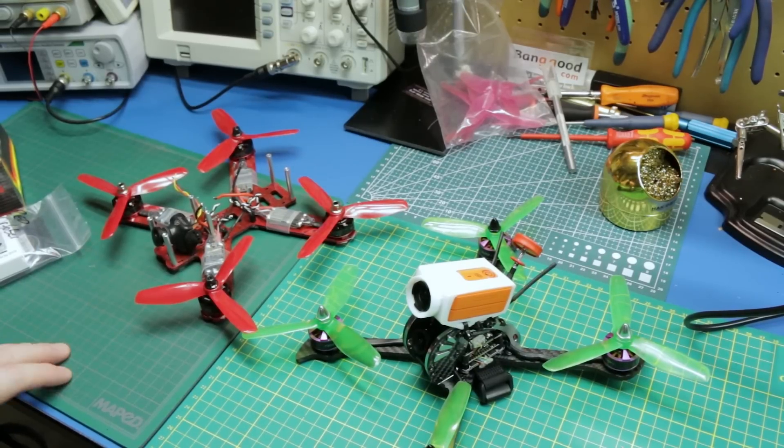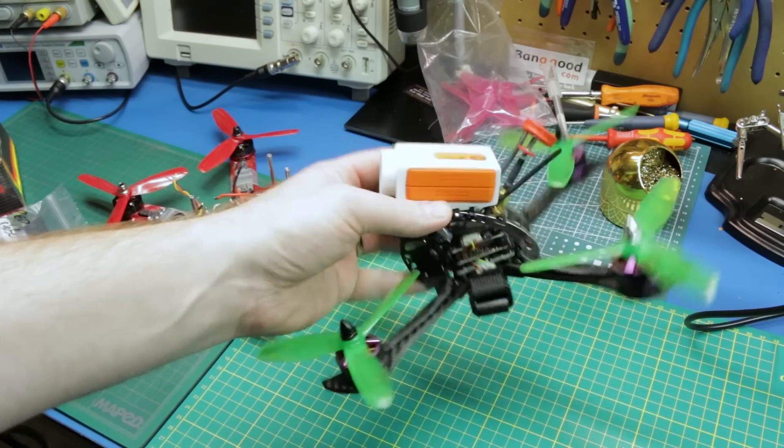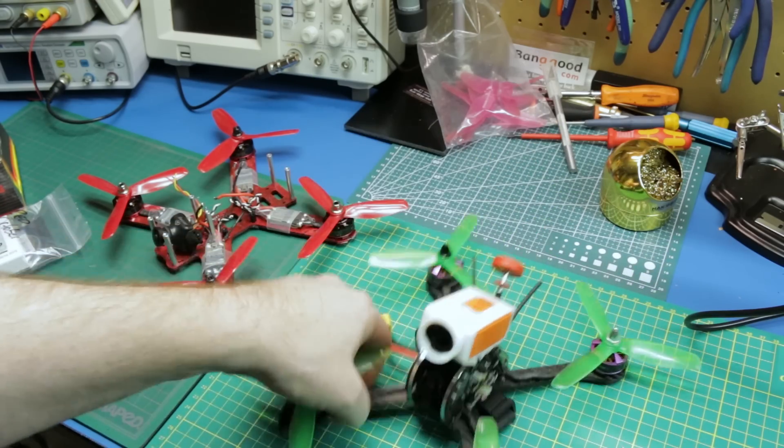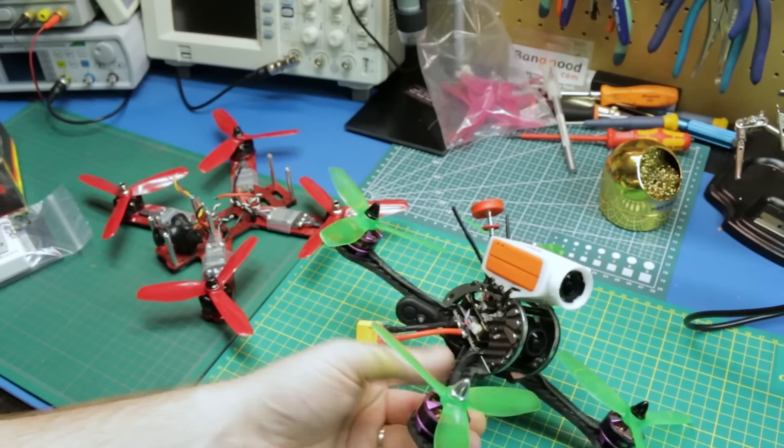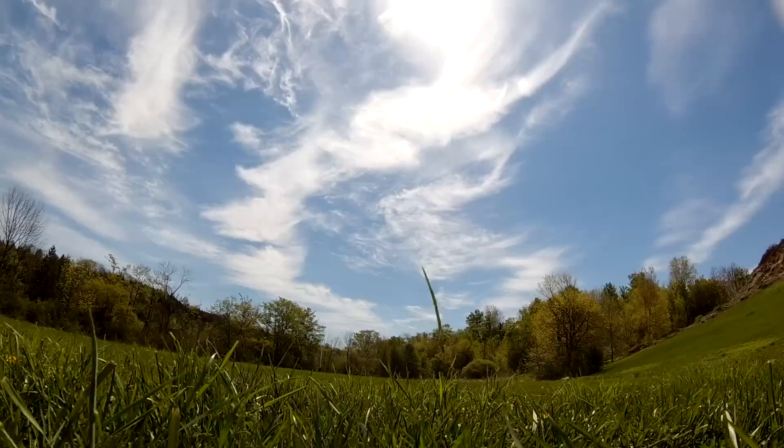Quick mailbag today guys. I've been doing a little bit of work on the quad so there's going to be some quad parts, but this is still the ongoing review of the X215 Pro. You saw the initial unboxing and I've been testing the heck out of this and I've learned a lot.